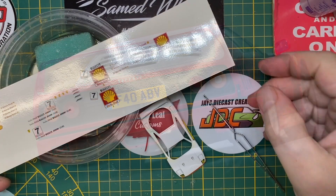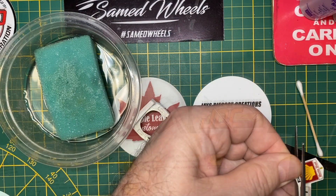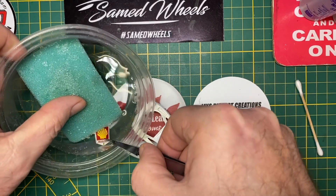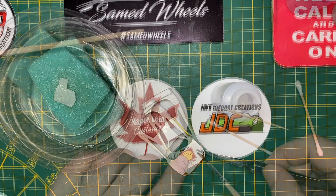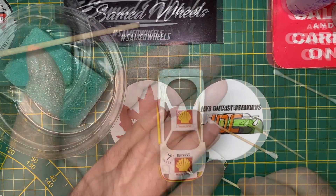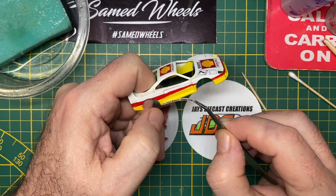The body on the F40 was an entirely new design by Pininfarina, featuring Kevlar and carbon fiber panels for strength. Weight was further minimized through the use of a polycarbonate plastic windshield and windows. The cars did have moderate air conditioning, but had no sound system, door handles, glove box, leather trim, carpets, or door panels. Remember, luxury was not number one.